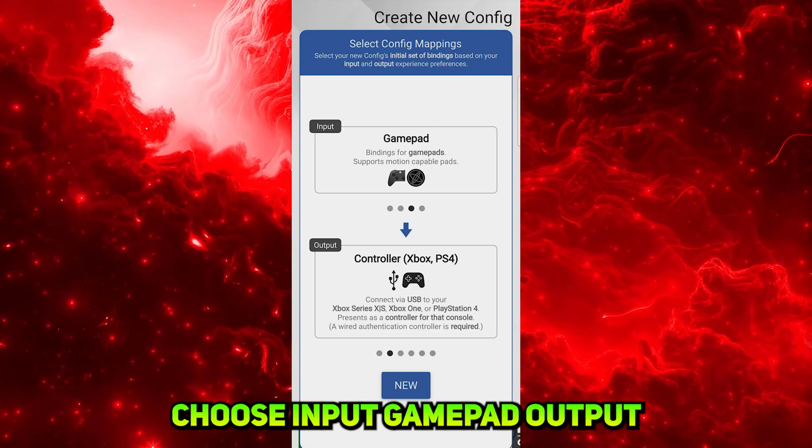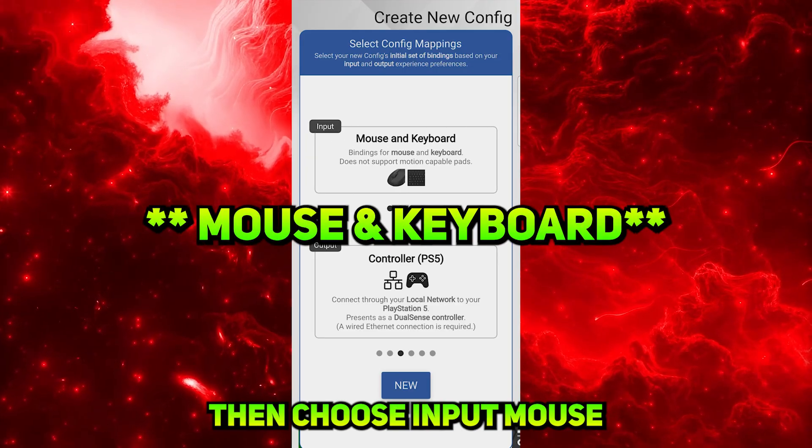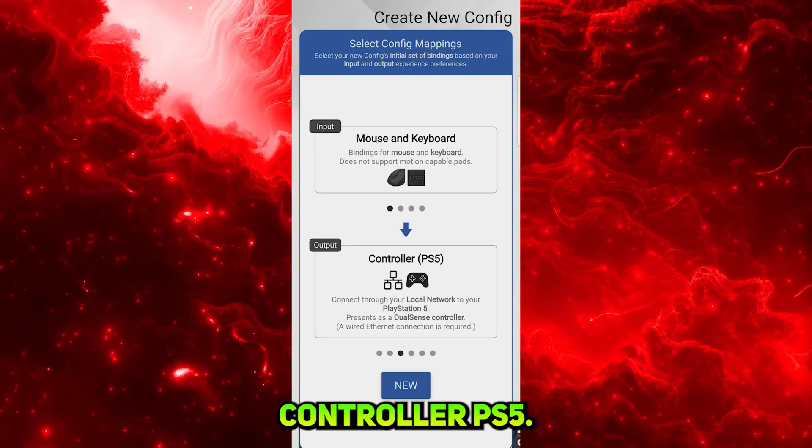If you want to play controller, then choose Input: Gamepad, Output: Controller PS5. If you want to play mouse, then choose Input: Mouse and Keyboard, Output: Controller PS5. Click New to install.